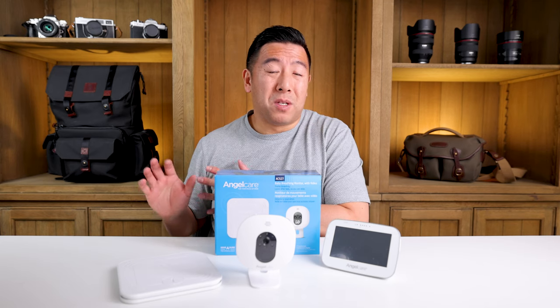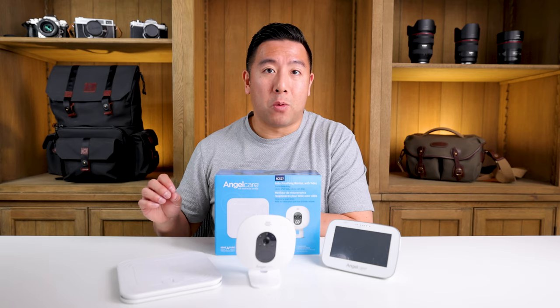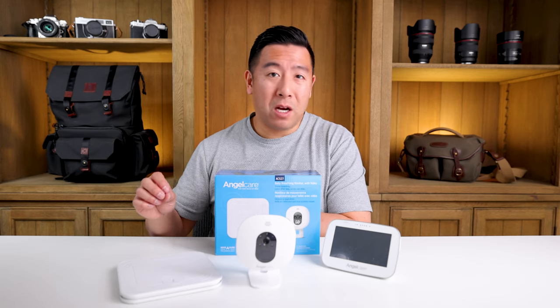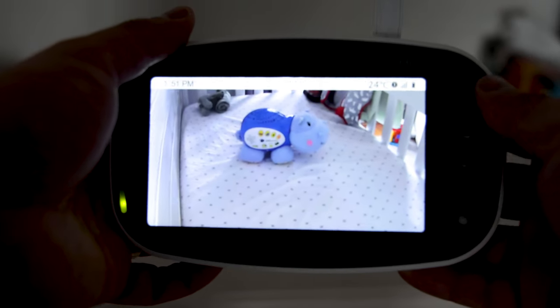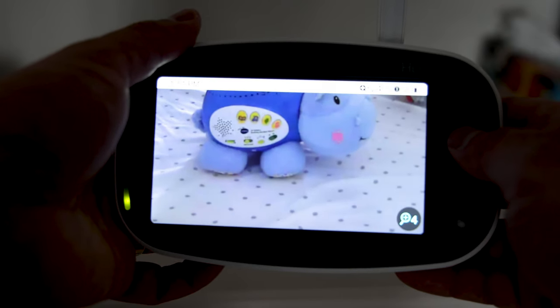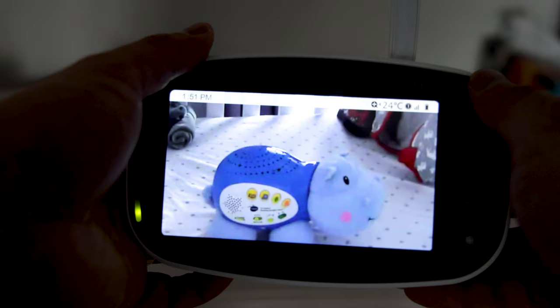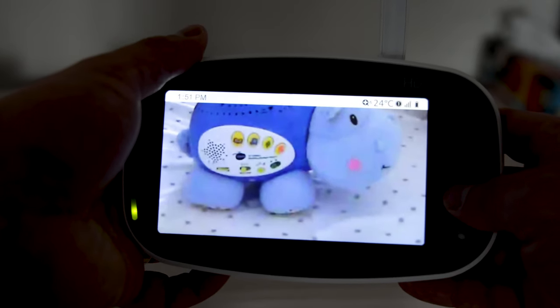The Summer Infant Zoom doesn't have a star grip, but it has really, really good picture quality — crystal crisp and clear. It's much more responsive; if you click left or right, the camera turns right then and there. You can zoom in up to four times. I would highly recommend the Summer Infant Zoom HD.